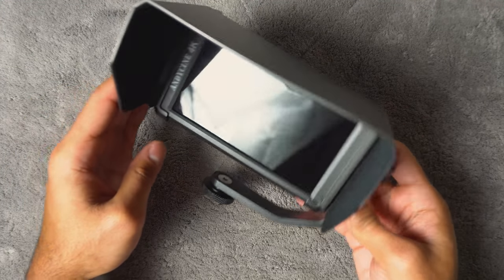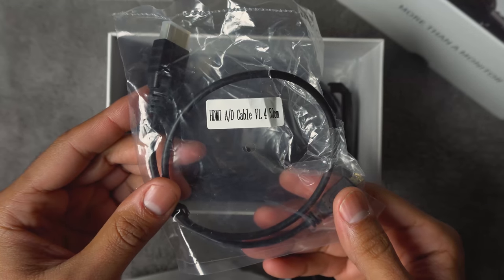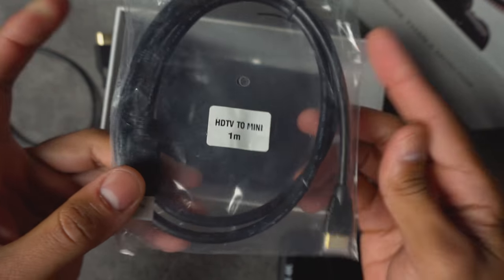Out of the box, you get the screen, a sunshade, a tilt arm, and two cables — an HDMI to micro HDMI and an HDMI to mini HDMI. So you have two cables out of the box and you're ready to hook up your monitor and start enjoying it.